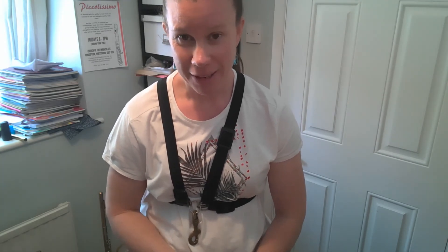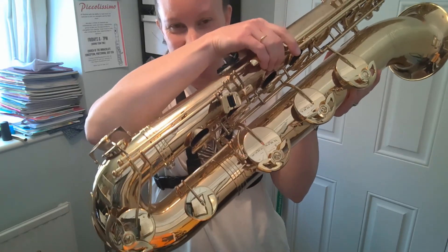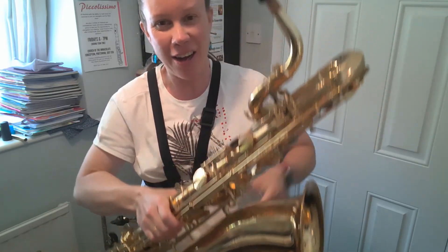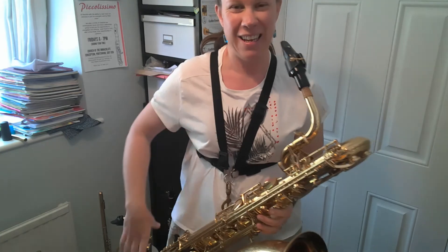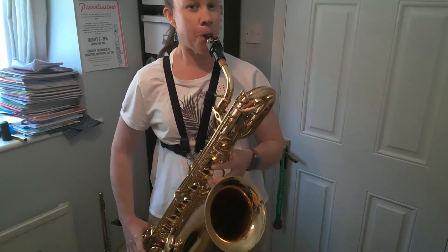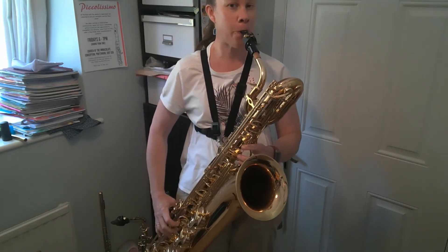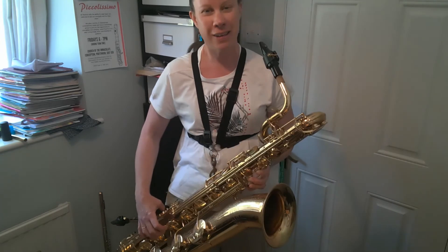Are you ready for one last saxophone? There are more but I've only got one more here today at my house in lockdown. So this is a really big one — I've got a baritone saxophone here. Very heavy. That's the whole thing. And I need a harness for this one. So this one is going to make very low sounds. This baritone saxophone — and it takes a lot of puff.